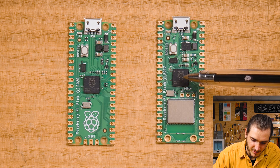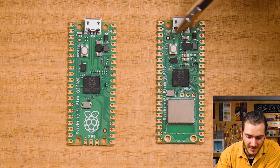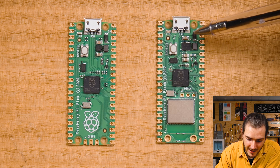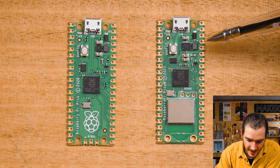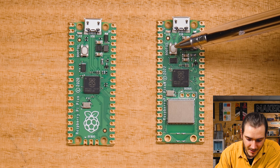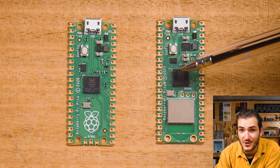All these extra goodies have pushed the RP2040 a little higher on the Pico W compared to the Pico. We still have USB micro-B for power, just like the original Pico. The power circuitry looks a little bit different — there's a larger switch mode chip and a few more passives surrounding that switch mode power supply. The boot select is in the same position, and even though the QSPI flash chip has moved, it's still two megabytes.